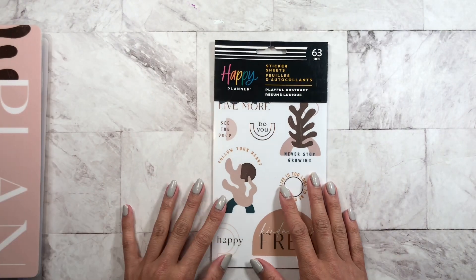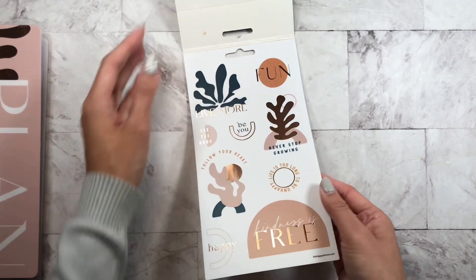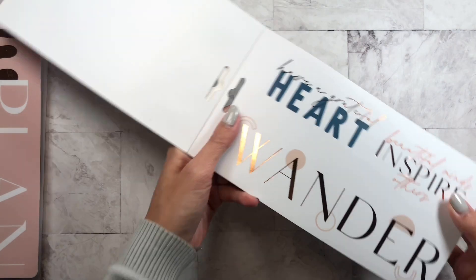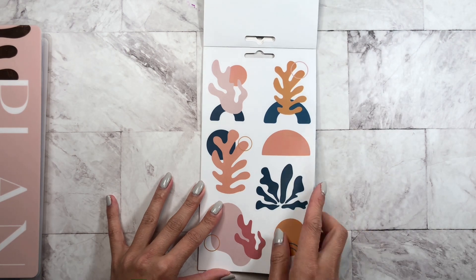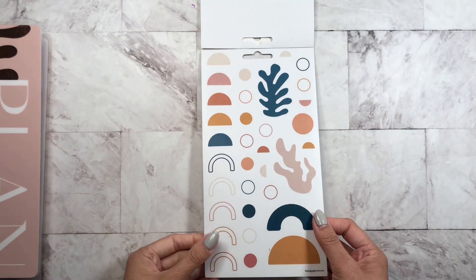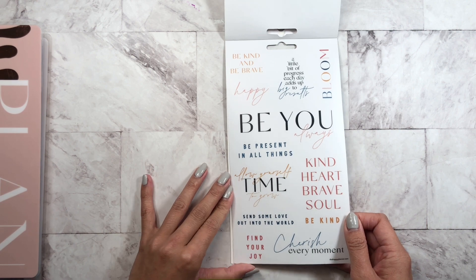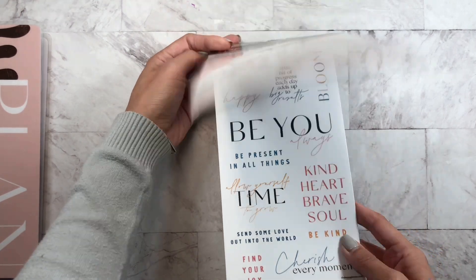Let's put that to the side and take a look at the sticker sheets for Playful Abstracts. Oh my gosh, look at this! 'Kindness is free,' 'Happy,' 'Wander' — I like that. This gives me a coral feeling. They're very playful. We have quotes: 'Be kind and be brave,' 'Be present in all things,' 'Allow yourself time to grow.' And that's it.